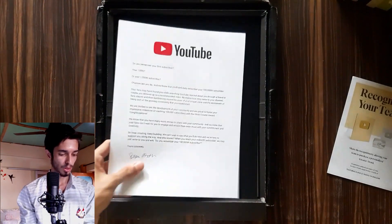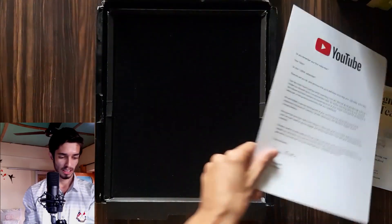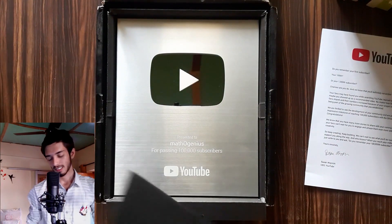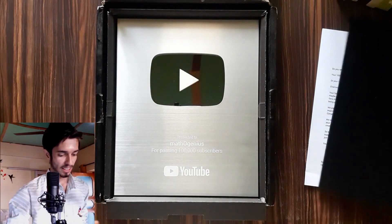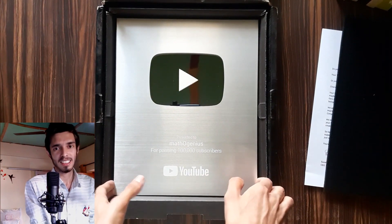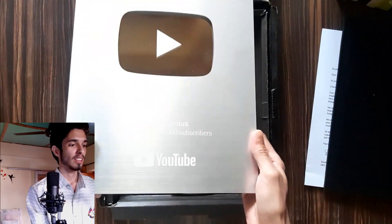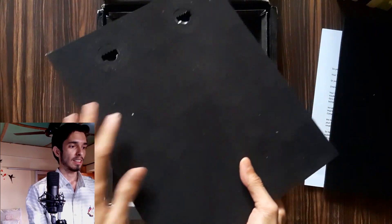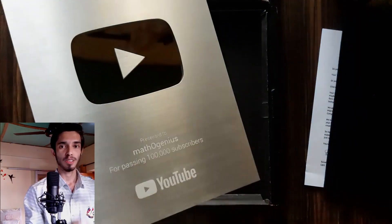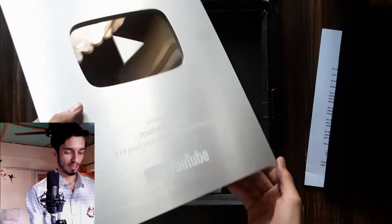...this is a letter from YouTube to me. I've shared this letter on the community post so you can read it from there. And now, this is the silver play button — it's pretty big! In the center there is a mirror where we can see our face. This is its back, and we can hang it on the wall.